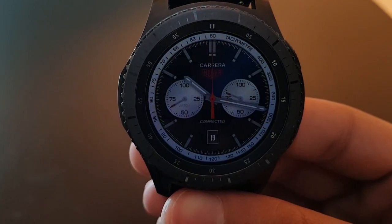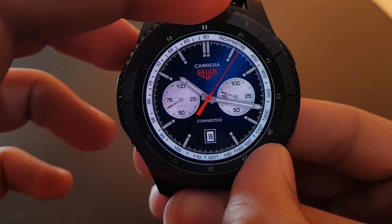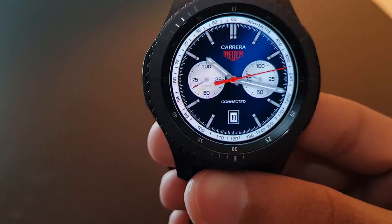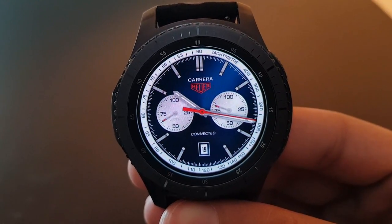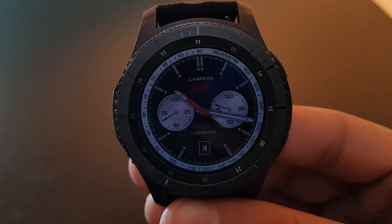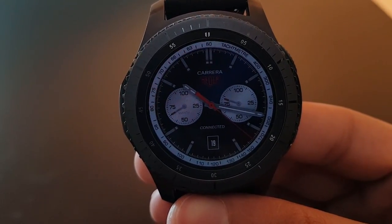Moving on, the next watch face is Tag Heuer Modular 45 Connected. It has a striking white, blue, and red combination. It converts to always-on display with basic information and a tachymeter on the edges of the watch face. Try it out if you like it.